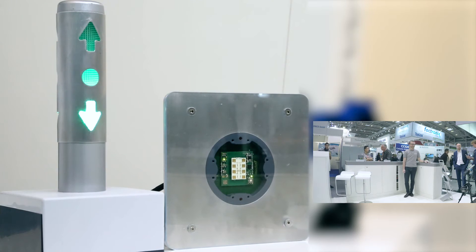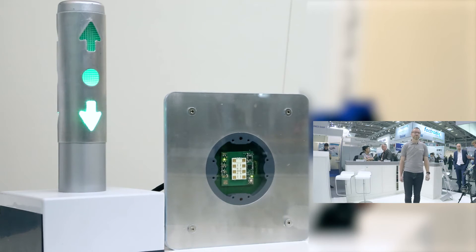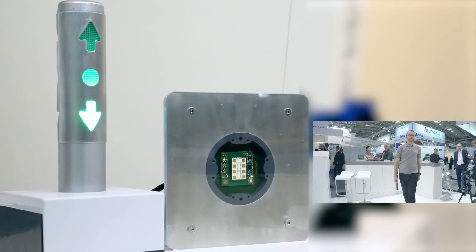What we see here is an example for a typical home automation application. What it does is a simple motion detection, and additionally it can give you the direction of movement. And as a bonus feature on this sensor, we also have a touchless gesture.